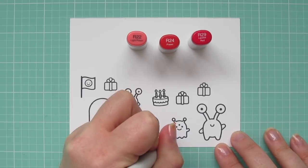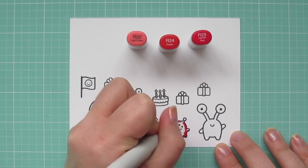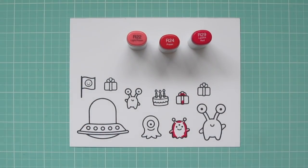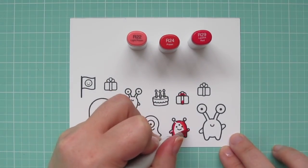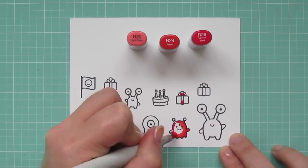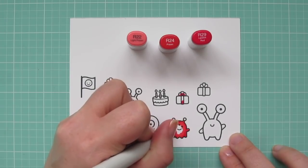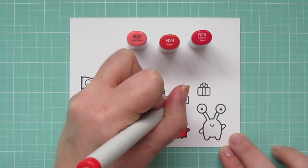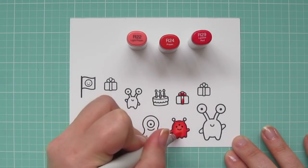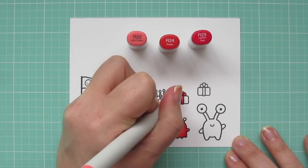I've stamped my images in Memento Tuxedo Black ink on some Copic-friendly cardstock. The first color combination I'm going to be using is R22, R24, and R29. I'm shading darkest to lightest, as if my light source is coming right on from the front, so I'm adding my shadows all around the outside edges of my little aliens. Then I'm going to blend in towards the center with the R24, and finish with the R22.